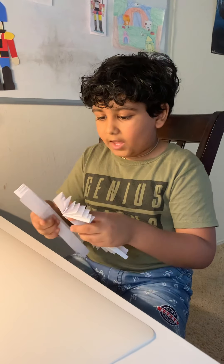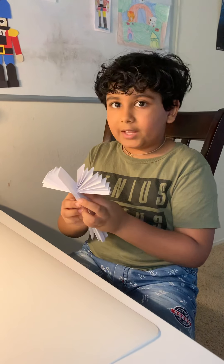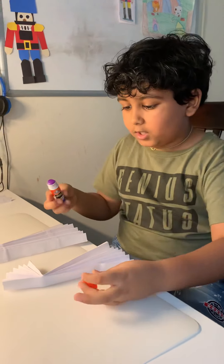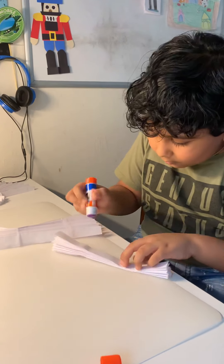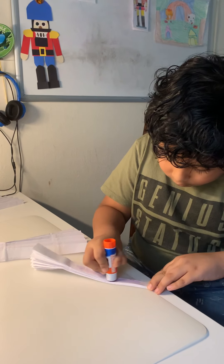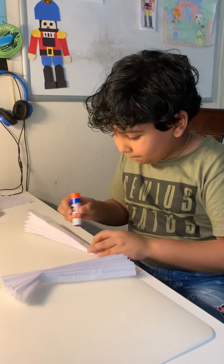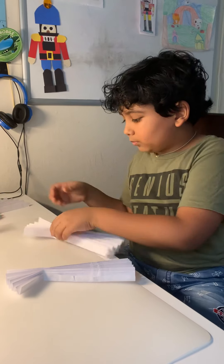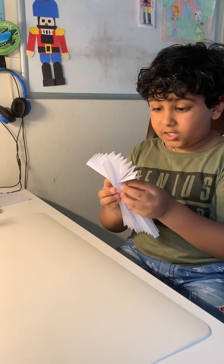We turn it around and then we have to glue it like this. Everyone take your glue stick and then glue it. Got your glue on? Good.